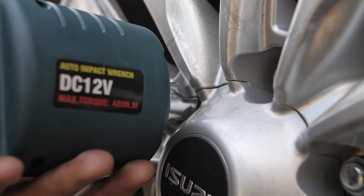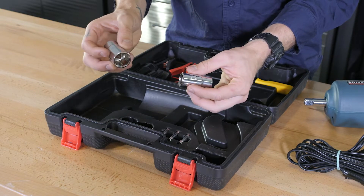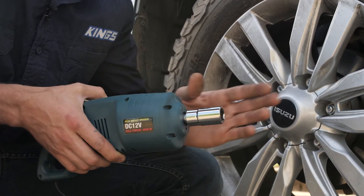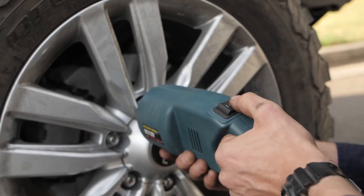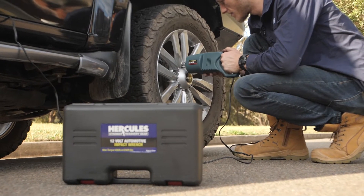It comes with the four most common-sized sockets including 17, 19, 21, and 23 millimeters, so you're set for just about any spare wheel swap over. And because it has a built-in half-inch drive, you can use your own impact sockets for just about any other job.